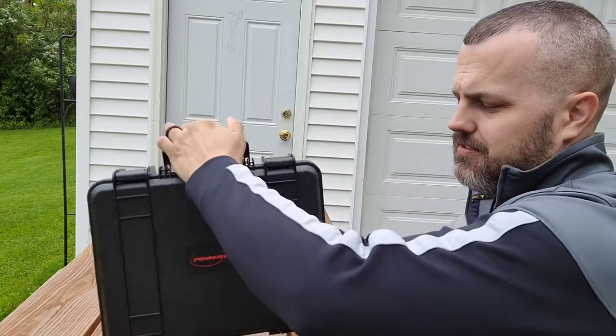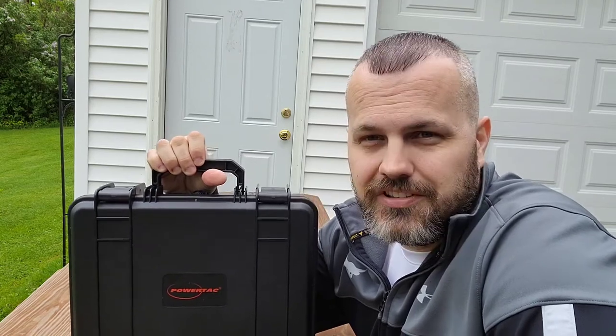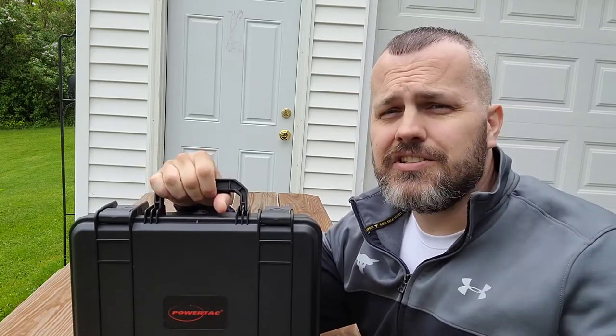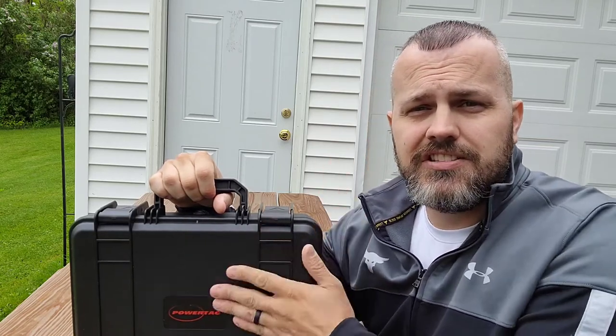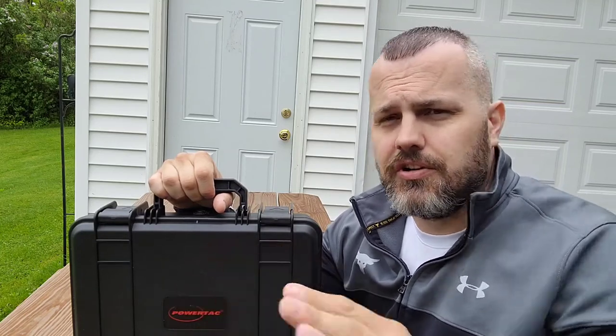It's a mouthful — PowerTak Destroyer 10K Gen 2. Gen 1 is an amazing light at 10,500 lumens. Now these are search lights. They're not for the everyday person. Sure, an enthusiast can have this light, but police departments, paramedics, search and rescue teams, SWAT teams — someone who truly needs this light — this is the Gen 2.